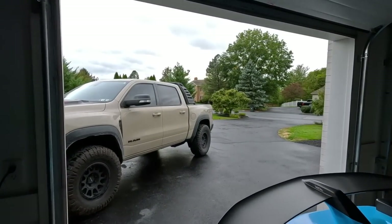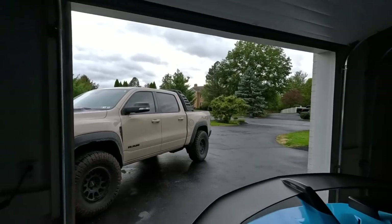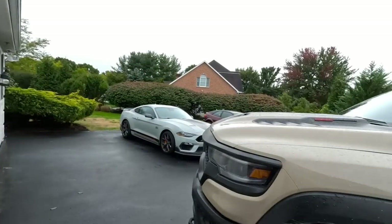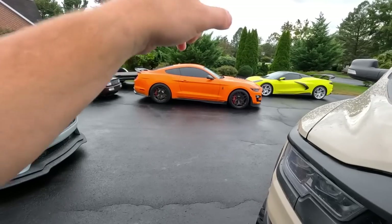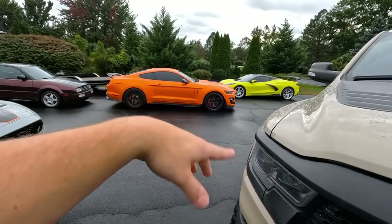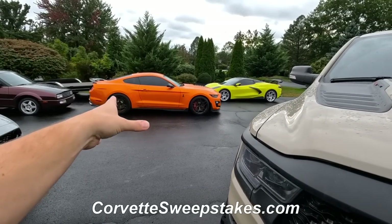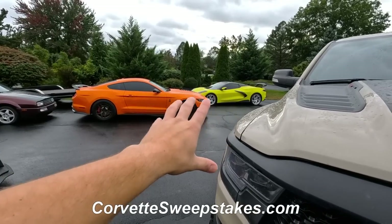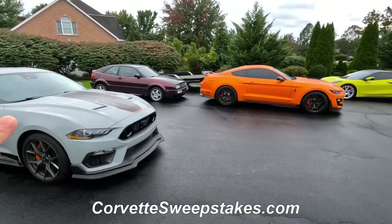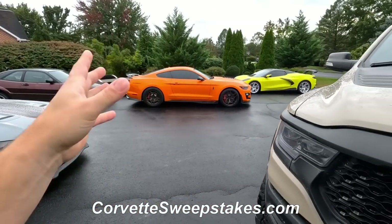Hopefully the weather gets better — we got some sun peeking out for the first time in like a week, literally been raining since last Friday. That could be a lot worse though — we could be in Florida right now. Hearts out to the people dealing with all that. Because of what happened in Florida, for the yellow car and for the Mustang — if you enter to win those cars — we always do $5K to charity, and we are adding another $5K to each car going to a Florida charity.